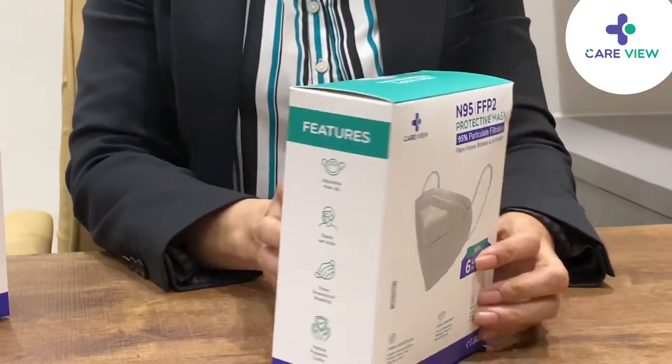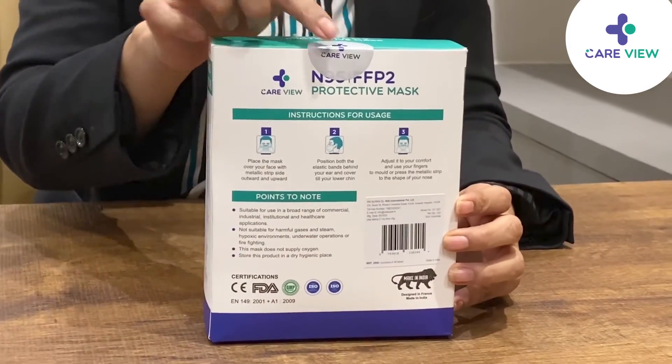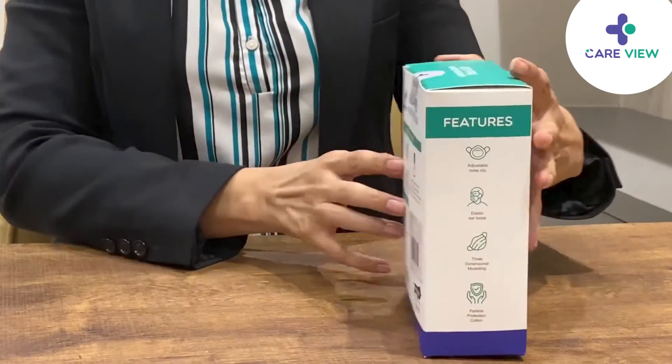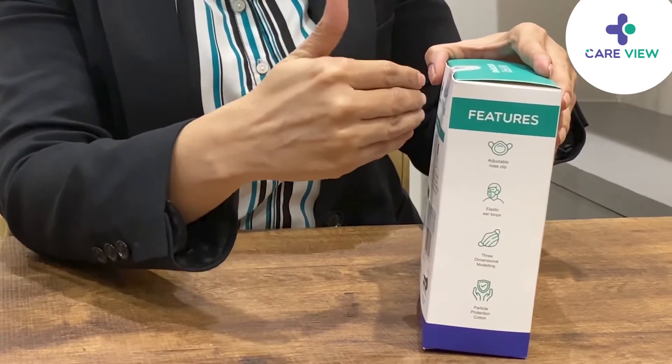Each box of 10 individual packs comes with this seal. Please make sure to check that the seal is intact at the time of purchase. Let's break open the seal so that we can see the individual pouch packings.